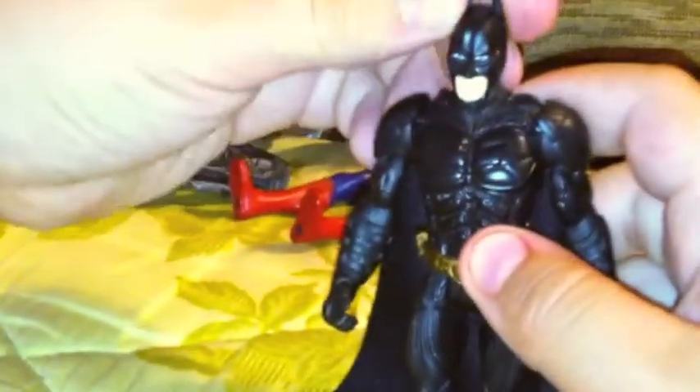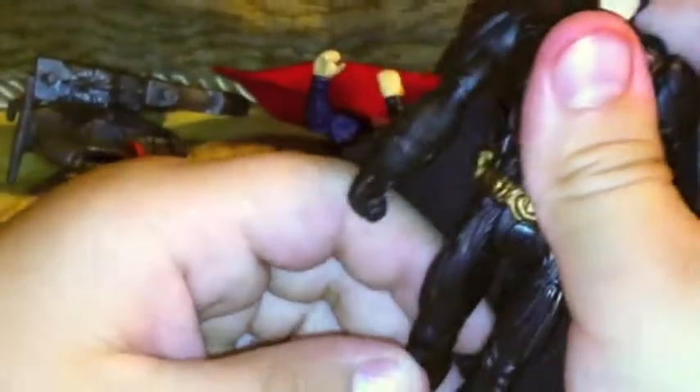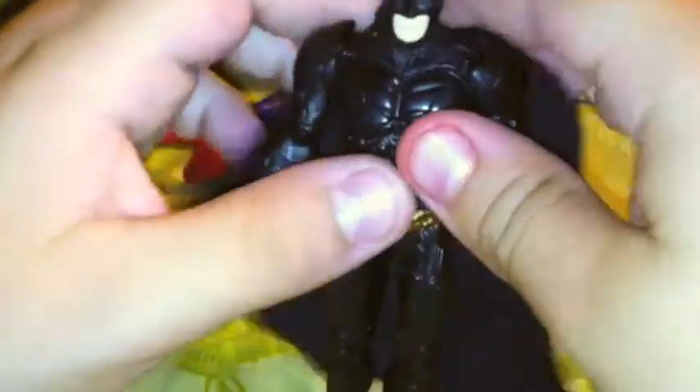The belt is really cool and it's in a gold color. Pretty much this is all just black. The articulation for Batman is his head goes up and down a little bit, the head goes all the way around, the arms go all the way around, the legs go up, and the knees go back. And that's all the articulation.